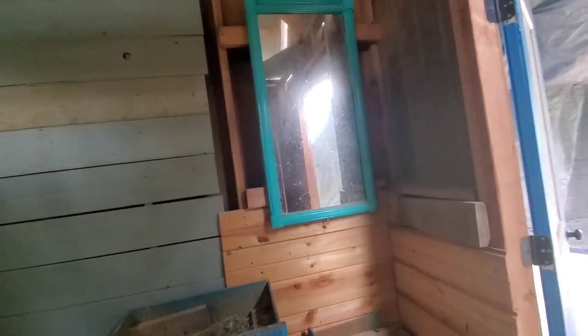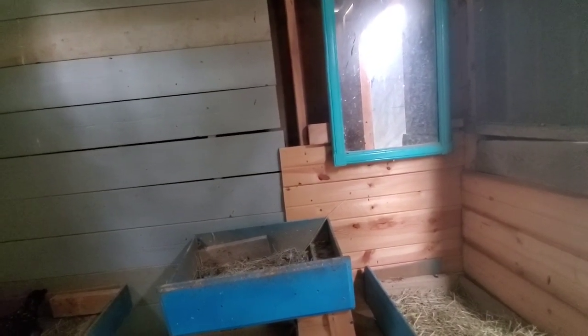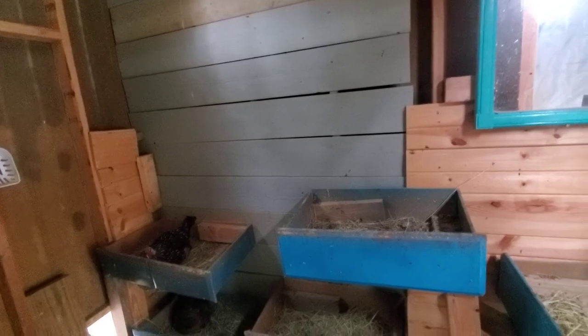The mirror serves two purposes: one, it bounces sunlight and reflects it in here because I have no power or artificial light in the coop; and two, it's really good for chicken entertainment. Eventually I plan on filling the whole wall with different antique mirrors that I'm going to spray paint different colors — I think it will be really fun for them.